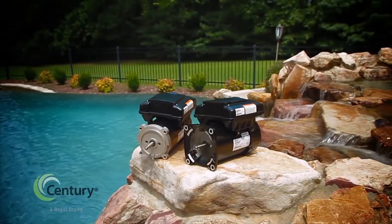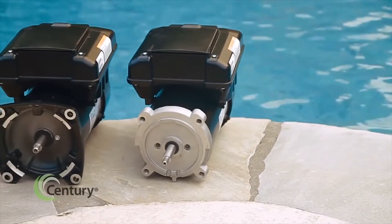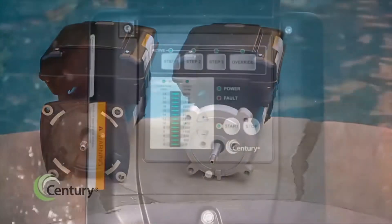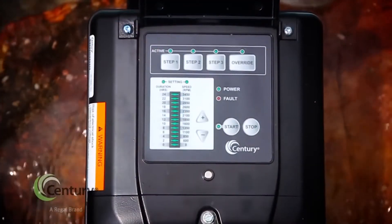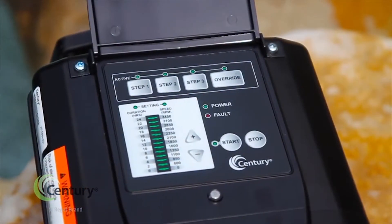Equipped with digital inputs, the 165 can also be easily integrated with existing third-party automation systems. The V-Green 165 timer is simple to configure, and updates can be accomplished quickly thanks to the intuitive push-button design.